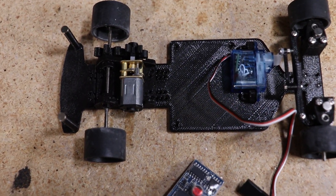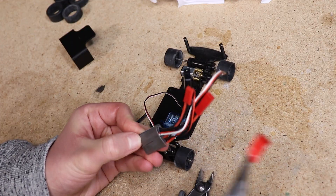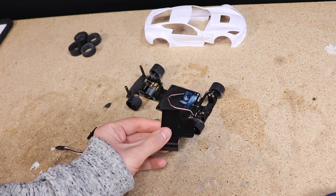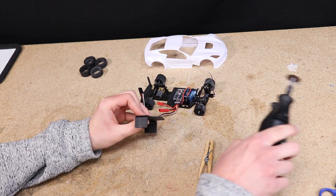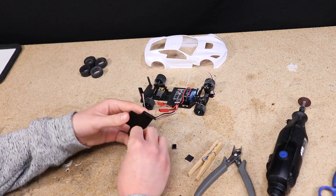Although I didn't have the receiver on hand at the time of filming, I went ahead and installed the ESC using double-sided tape. I'll be putting a cover over top which will provide a nice place to secure the receiver and battery to. I cut this piece as low as I can make it and glued it to the chassis, then set it aside while the glue dries.